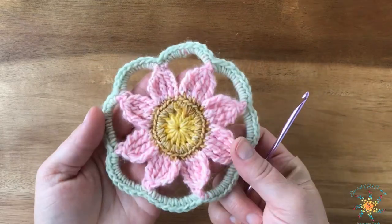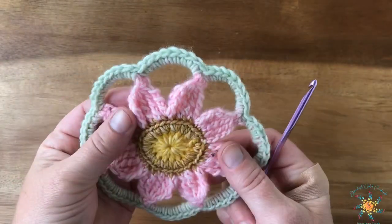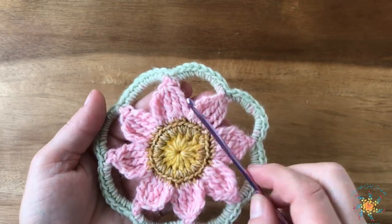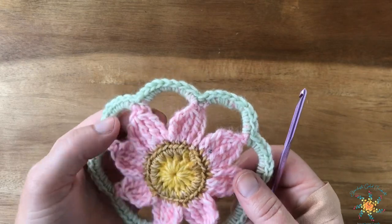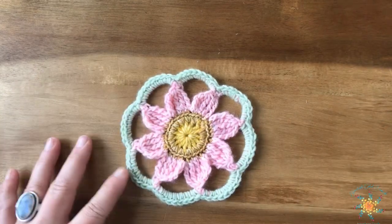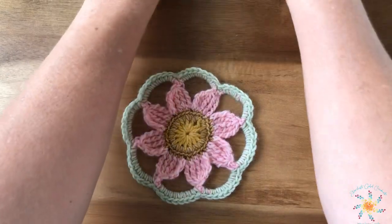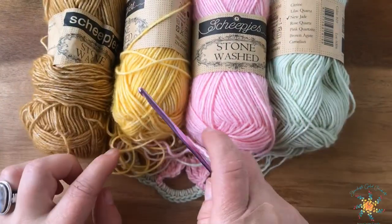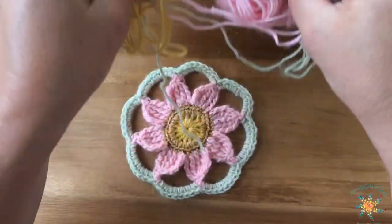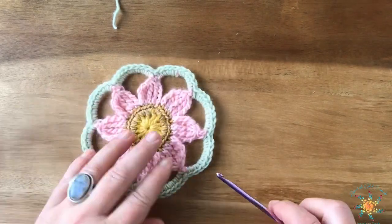Hey guys, Tasha here from Stardust Gold Crochet. This week's stitch is actually a flower motif — I thought it'd be fun to do something different since it's summertime. This flower motif is really easy; it looks like it might be a little difficult but it's actually pretty simple. I'm using a four millimeter hook and a three weight yarn, which is DK — it's called Scheepjes — and I'll put those links down below and in the blog post.